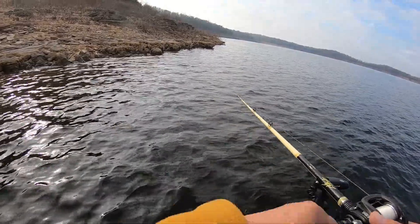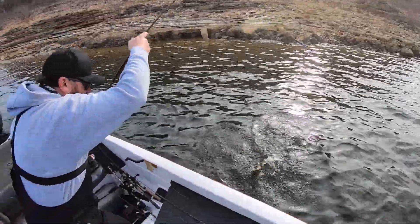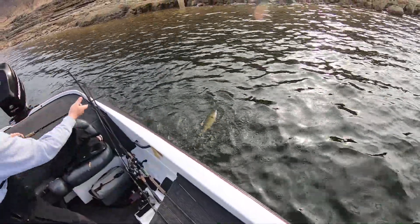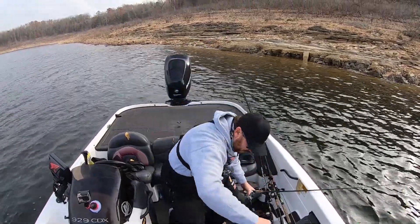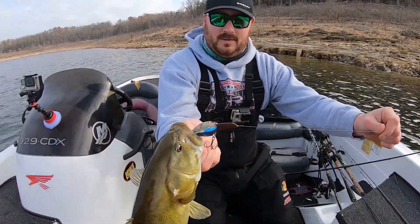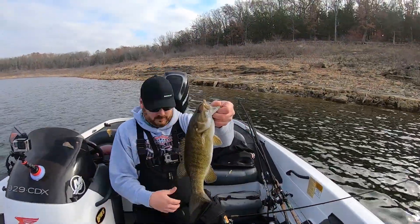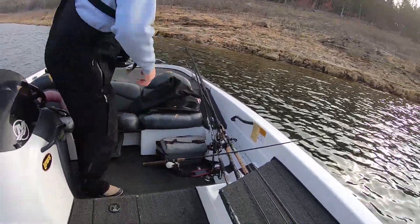Oh, I got one! That's why you never give up on a crankbait that's hung up, guys. Don't ever give up because you can get it done. Justin popped it off that rock and it's a beautiful keeper smallmouth to start his day on that crank wrap. Nice one — put him in the box, we'll get some pictures later.